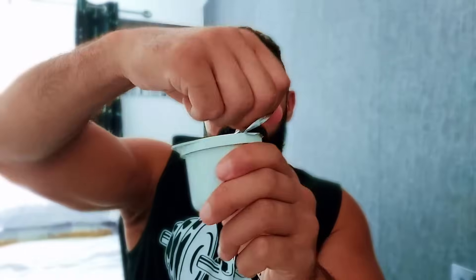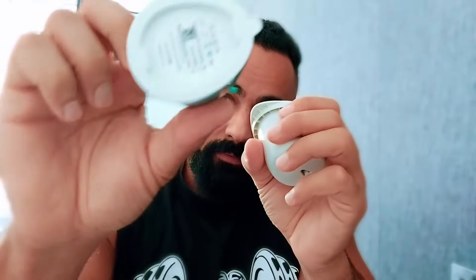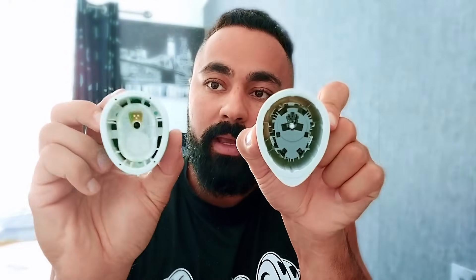So following the steps — this is the sensor. What you do is peel that cover off. This is how it looks. And then you hold the applicator and take the cover off — there's a cover here, take it off. And then you push both of them against each other.